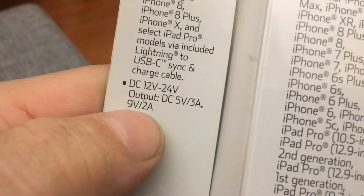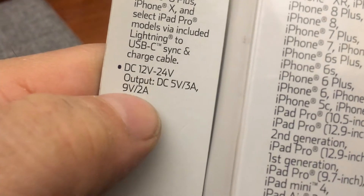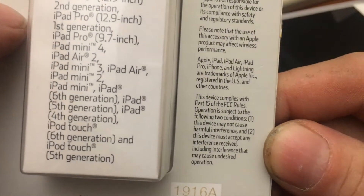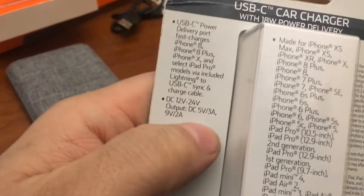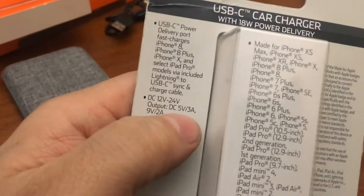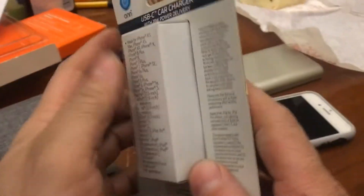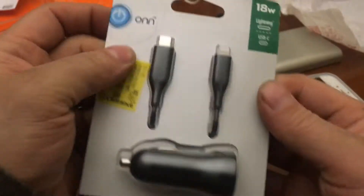It says 12 to 24 volts — that's interesting. 24 volts is what comes off the generator of a Briggs and Stratton or similar motor, like on your snowblower. So you could plug one of these into a cigarette lighter socket and charge your phone while you're snowblowing the driveway.